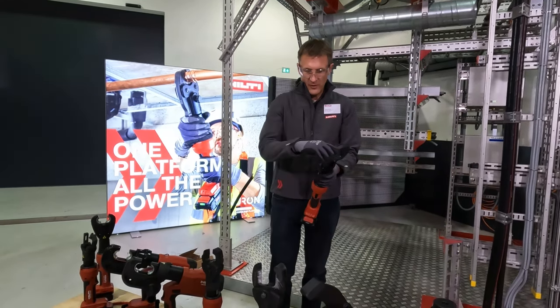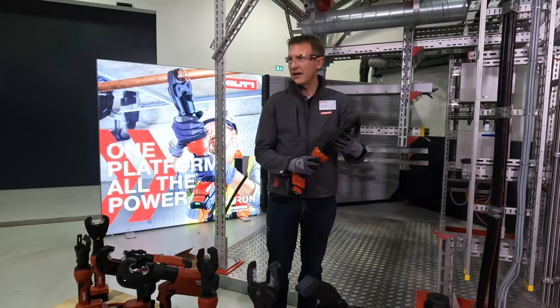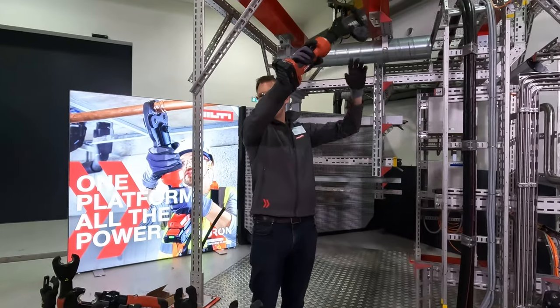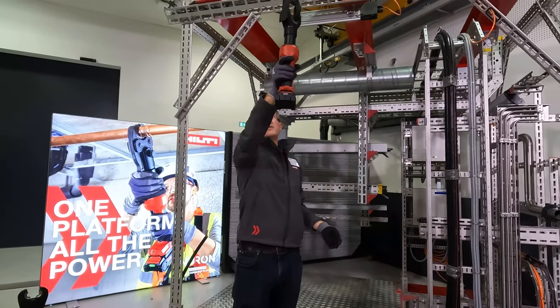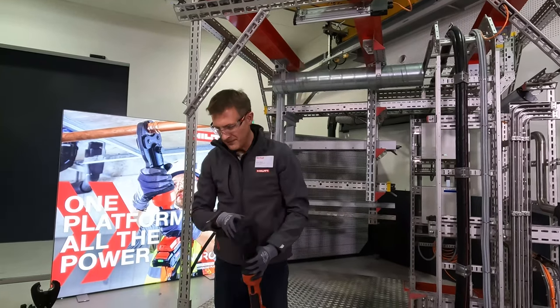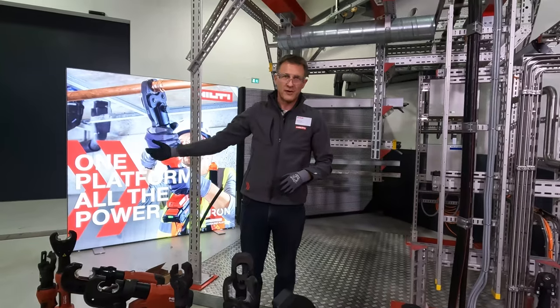Previously we had to open and shut this with two hands. We got the feedback: if I'm working overhead out of a bucket truck, I don't want to reach up over the conductor and then use a second hand to shut it. So now it just snaps shut over the conductor. People ask, how do you open it? Well, I don't open it — I cut. Job done. Small improvements just from constantly working with tradespeople.